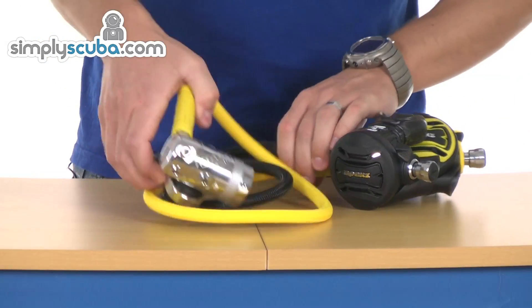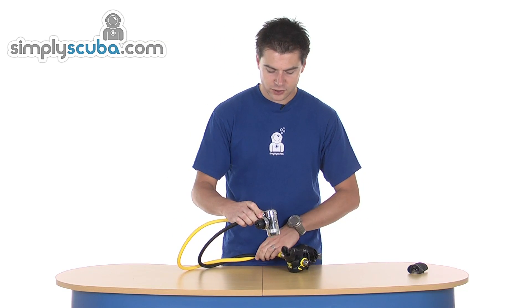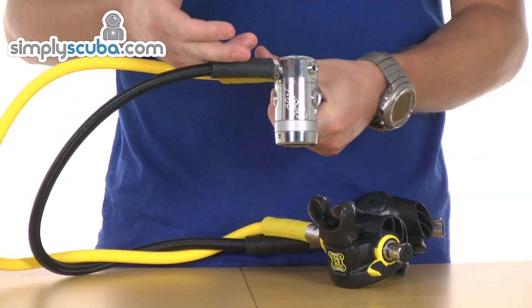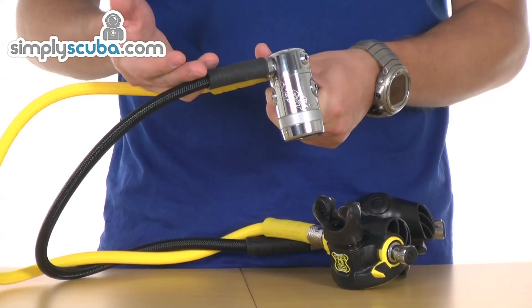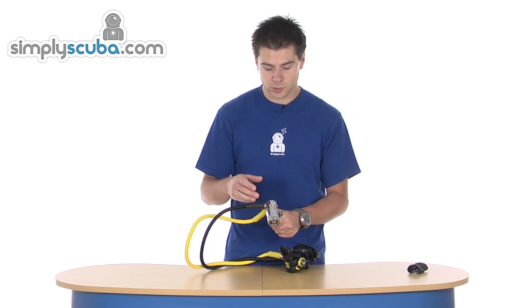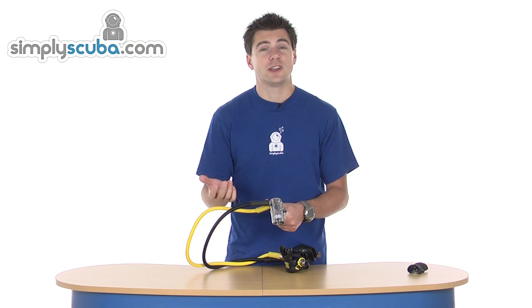In the package you have a DST first stage which is cold water rated, very high specification with a diaphragm design. It's balanced as well, so you get the same performance at any depth and at any cylinder pressure. The environment is sealed, so you've got great cold water protection and contamination protection as well. It does prevent the cold water interacting with the parts inside, which can lead to free flow.